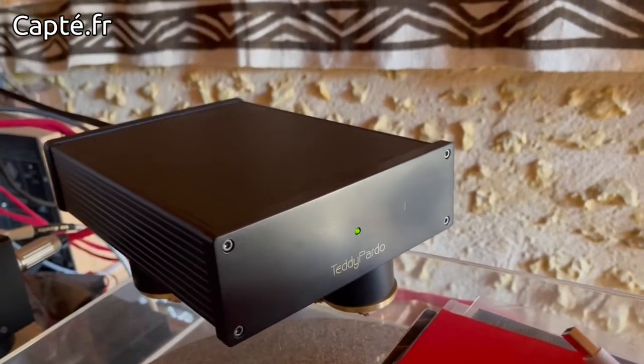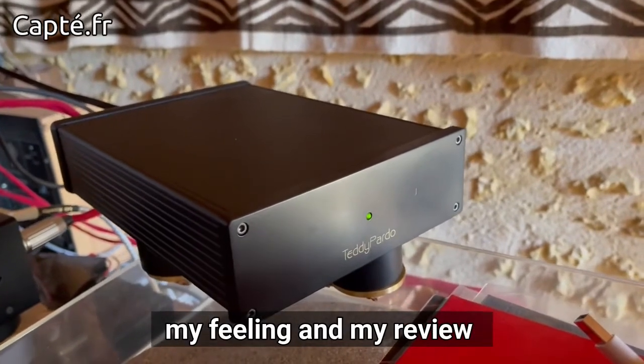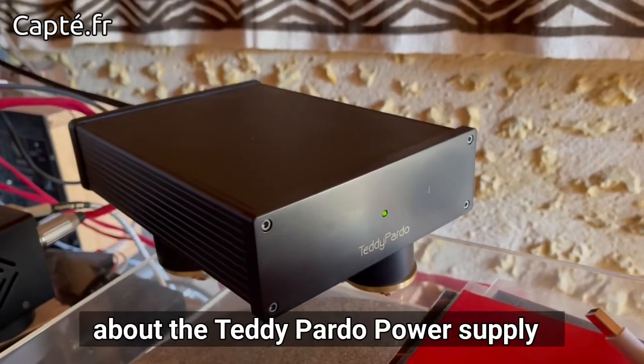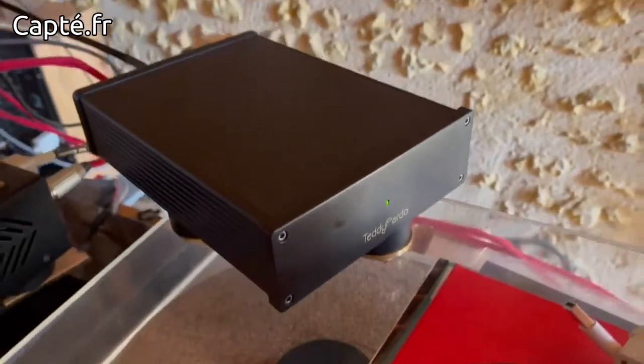Hello! I'm posting this video to give you my feeling, my earrings about the Teddy Pardo PS power supply.